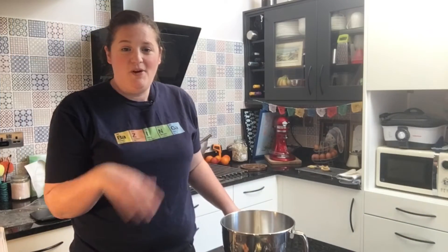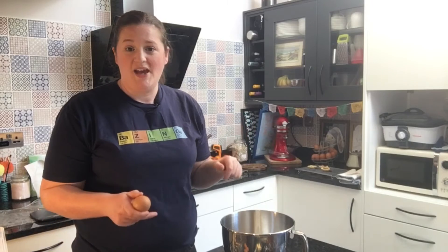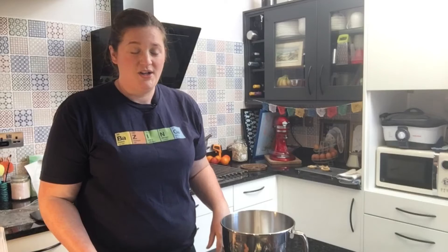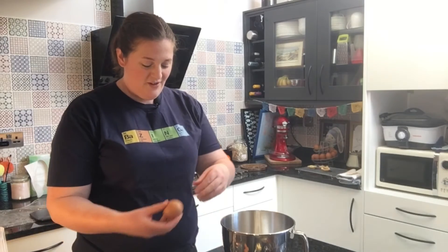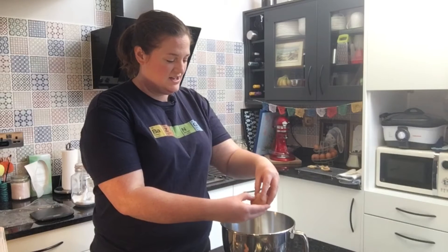The curd mixture is heating up on the hob and the pastry is finishing off the blind baking in the oven. Very quickly I'm going to do the next stage of the curd — separating the eggs. You're going to need four large eggs. We're going to use the egg whites for the meringue topping later on and use the egg yolks to thicken up the curd. I've got a bowl ready for my mixer to whisk the egg whites and a small bowl to collect the egg yolks. I'm going to quickly break and separate the four eggs.